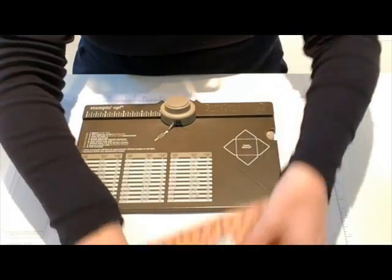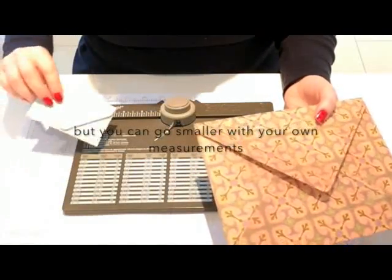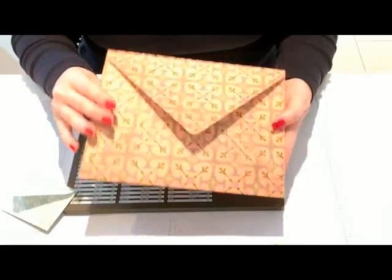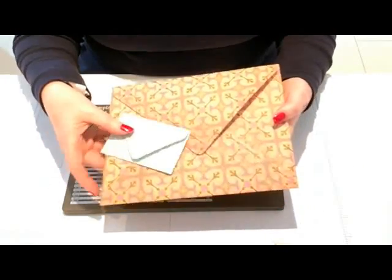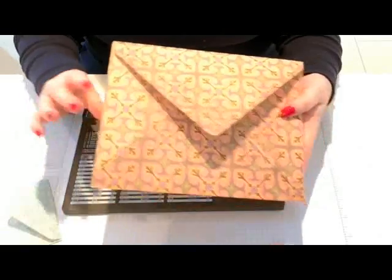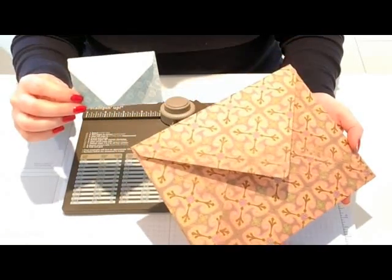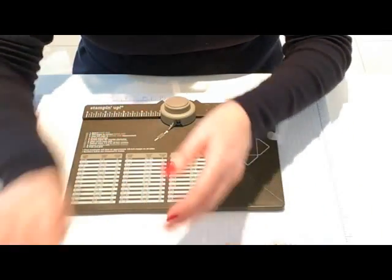I'll show you a couple of envelopes I've just done quickly. This is the smallest envelope of the preset sizes, and this is the biggest of the preset sizes, but you can do 66 sizes in between. You can also make bigger if you've got bigger paper. This one was made from an 11.5 by 11.5 piece of paper, cut from a 12 by 12, and this one from a five by five piece of paper.